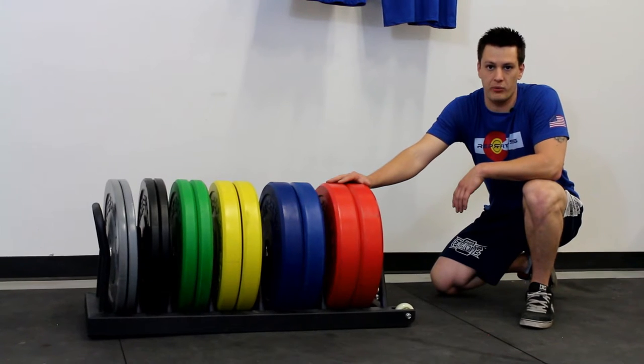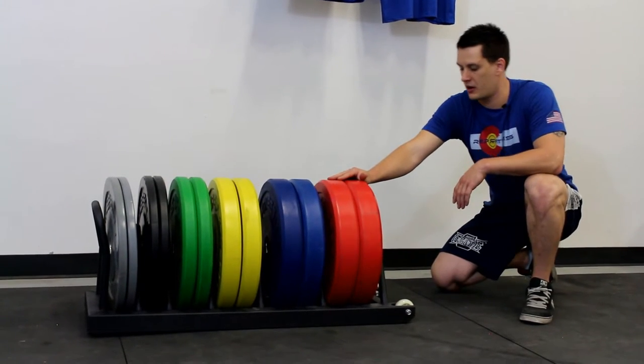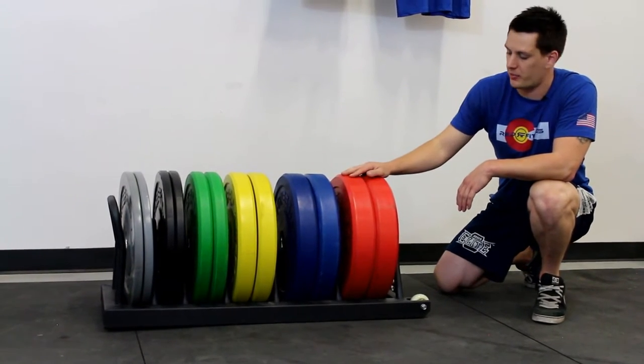Hey guys, my name is Brandon. Today I'm here at Rep Fitness. I'm going to be talking about our horizontal plate storage option. The first thing to mention about this is you'll be able to fit an entire full weight set of bumpers.